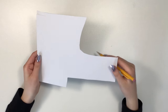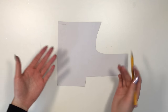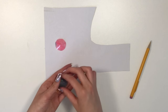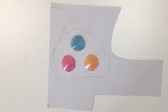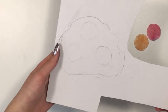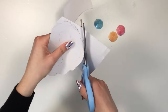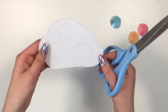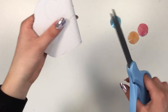Next you'll need some cardboard — make sure it isn't too thick or it'll be too hard to cut. Draw the base shape you want for your pop-it; I'm drawing a cloud. Place the cones on top for reference to see how big to make it, then trace the circle positions onto the cloud. Now cut out the cloud shape.